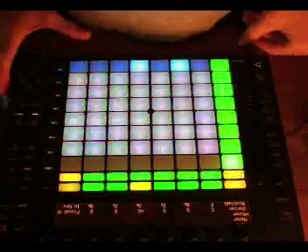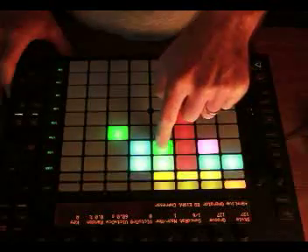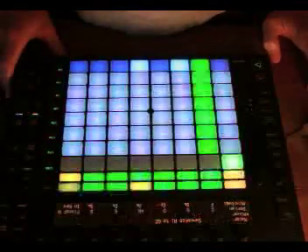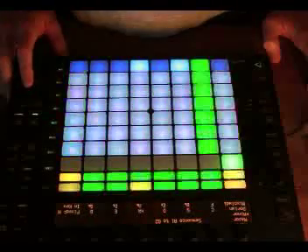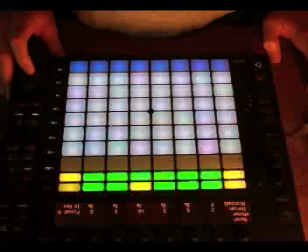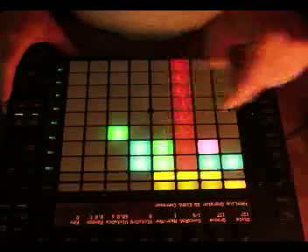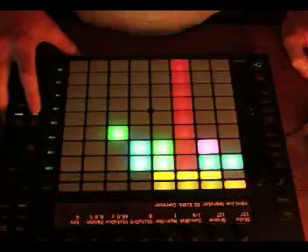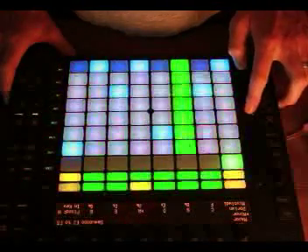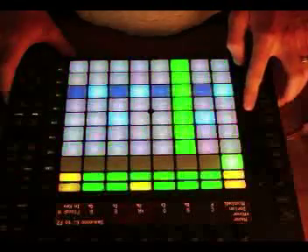That sounds pretty interesting. Let's see how it sounds with a bit of a beat behind it. I'll go over to session view and just put that drum loop back in, then back to my sequencing mode. It's easy to forget that you have to scroll up and down with this through the harmonic content — but that sounds quite nice.